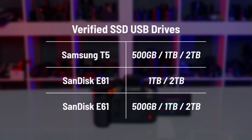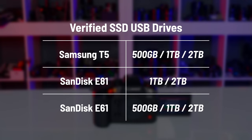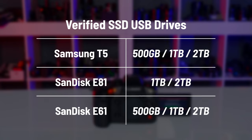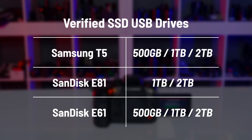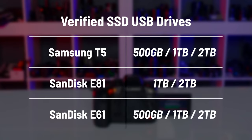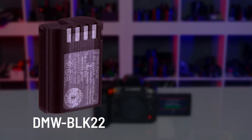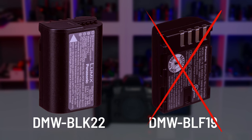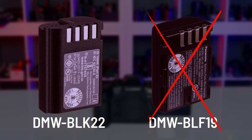When it comes to SSD support, there are a few things to note. First, compatible drives: Panasonic has verified the Samsung T5 up to 2TB, and the SanDisk E81 and E61 drives, also up to 2TB. To power the GH6 by battery when using USB recording, you do need to use the GH6 battery and not the older GH5 battery, as GH5 batteries don't provide access to all GH6 features.